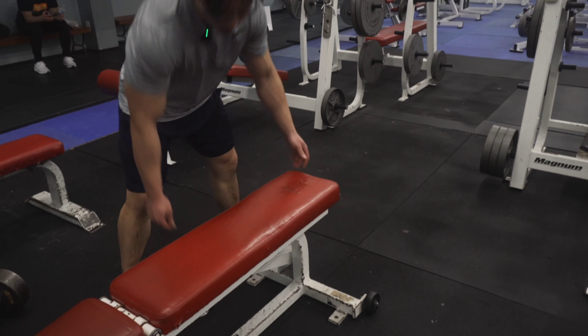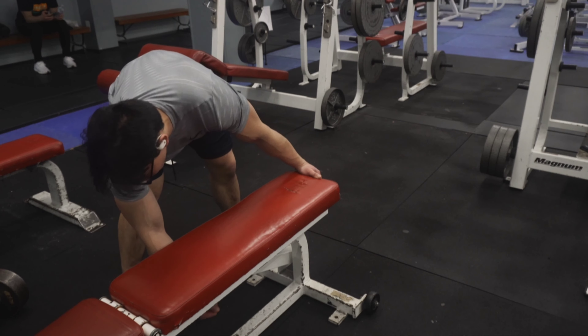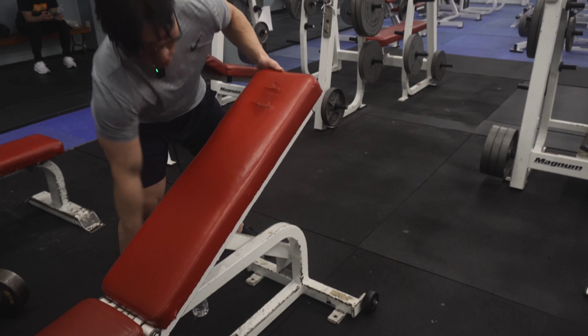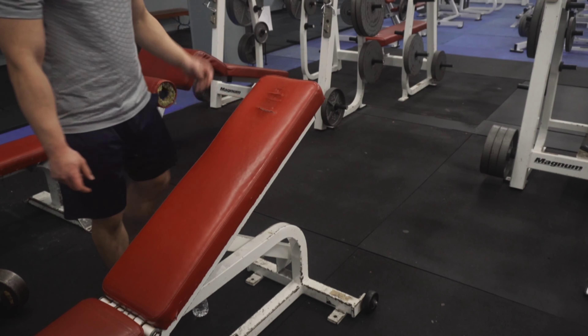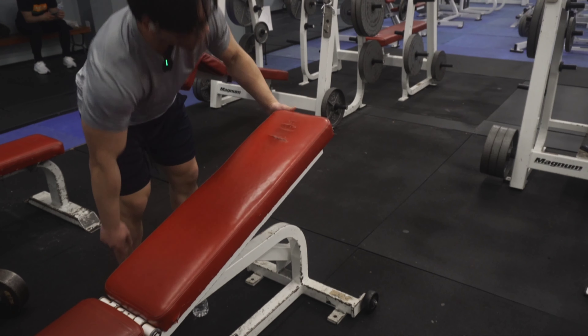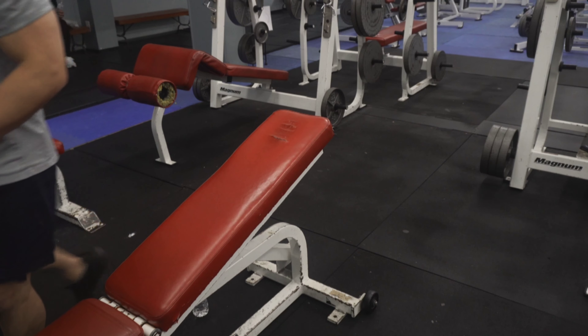Now I'm going to show you the incline dumbbell segment of the video. Find the lever on the bottom of the bench and bring it up one or two levels. It should be at a 30 or 15 degree angle — I usually prefer a 15 degree angle.